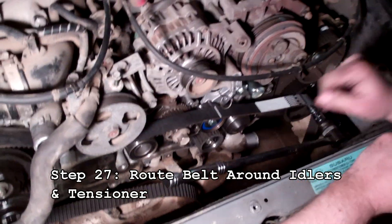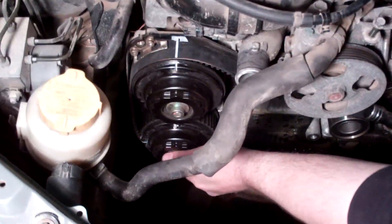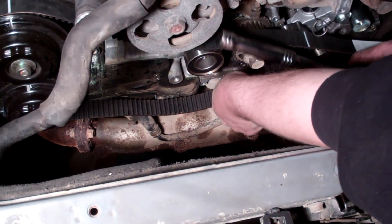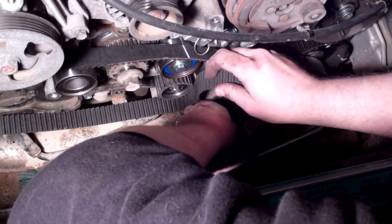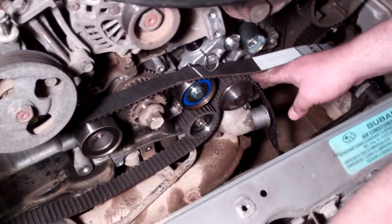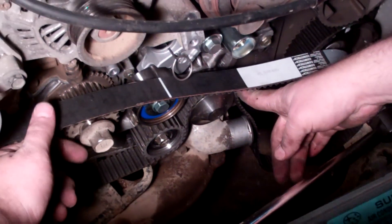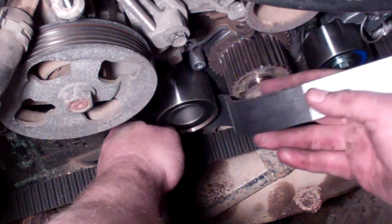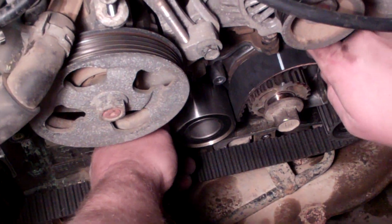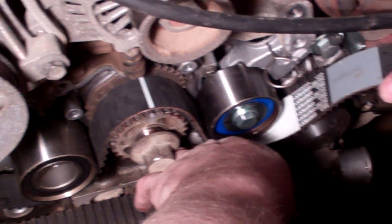Now we're going to route the belt between the idlers and around the driver's side. Starting from the bottom part of the belt we just fed around the bottom cam gear, bring it over and wrap it around the idler and around the water pump. Pull out some of the slack. The top part of the belt we'll move around the crank and line it up to the mark on top. Then route it around the bottom of the tensioner and the bottom of the small blue idler.